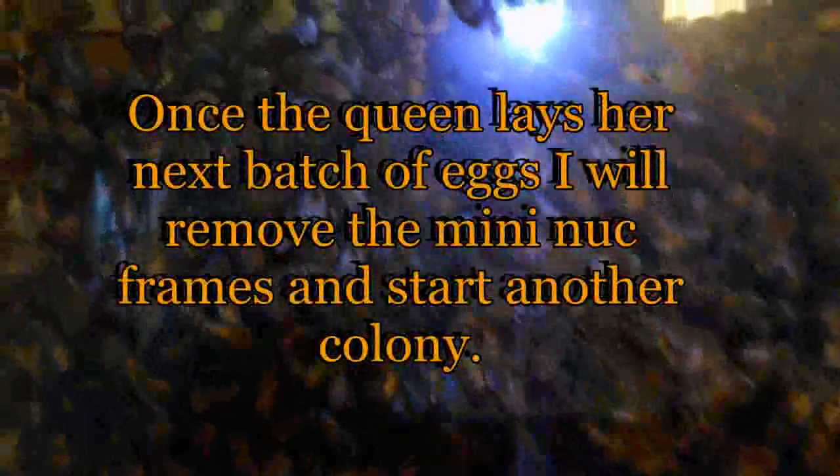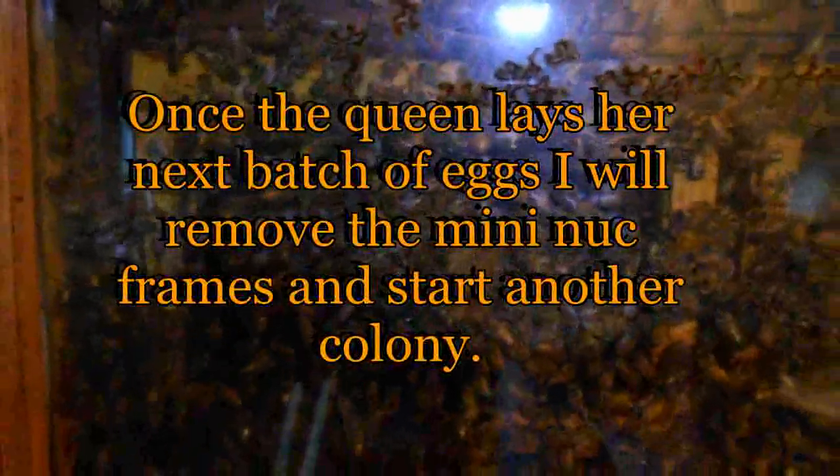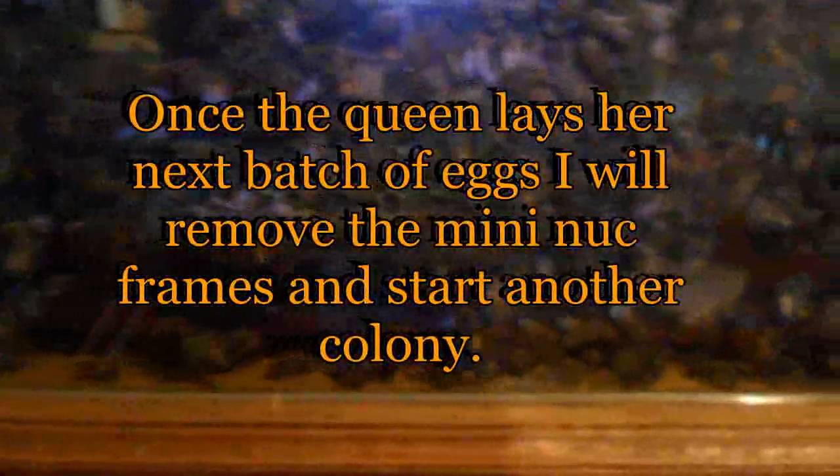Down here at the bottom — if you remember my observation hive video a while back — I removed this bottom frame and replaced it with another deep frame that holds two new frames. Well since then they have got that laid out, brewed, and capped off. And here on this other one, the same thing. Before, at the bottom, there was a space between these mini nuke frames and the bottom of the deep frame — well they've since drawn that out in comb, which looks like drone comb.